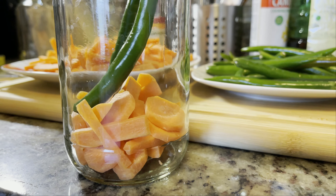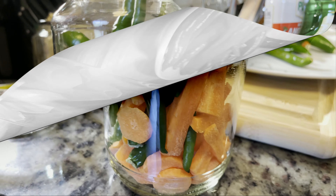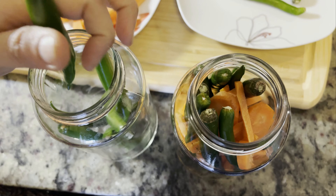For actual pickling, you will require glass jars with a tight lid. Glass jars are ideal because they're transparent — you can see from outside what's happening inside, like the changing color and texture. Put the cut carrots and whole green chilies inside the jars, dividing them equally.